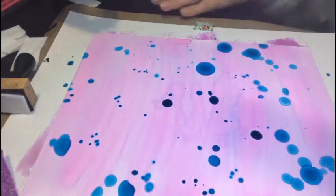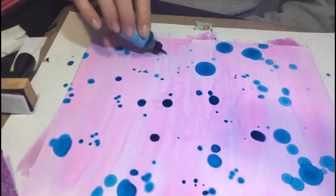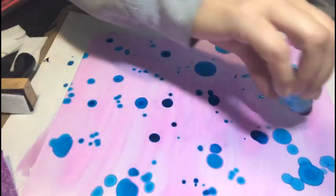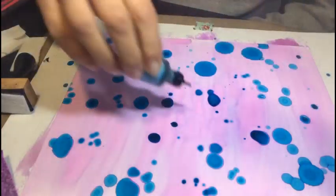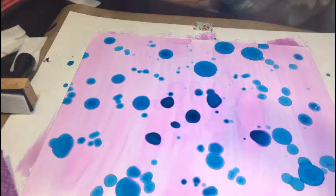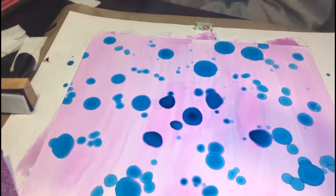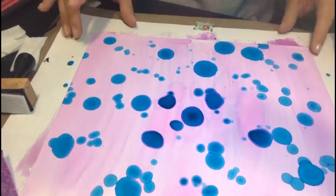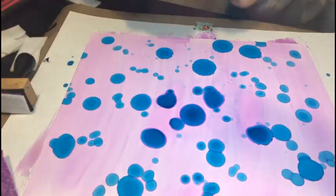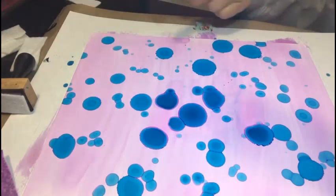I'll show you how I've been able to fix that. You can also go through the places on your paper where it doesn't quite get coverage and just drop it — it will immediately start to react. I've tried a few different brands; Tim Holtz makes some, Ranger has an alcohol ink yellow paper, and this is just a generic off-brand. That was our aquamarine.